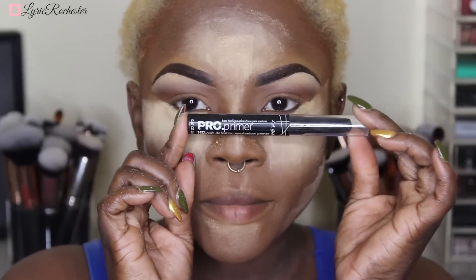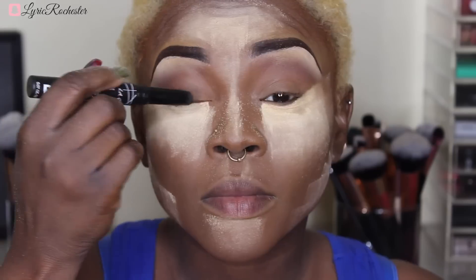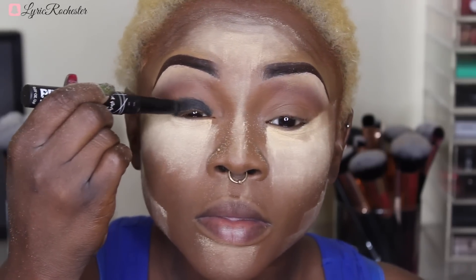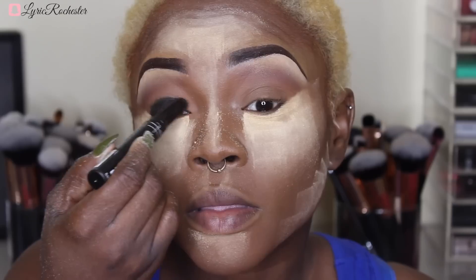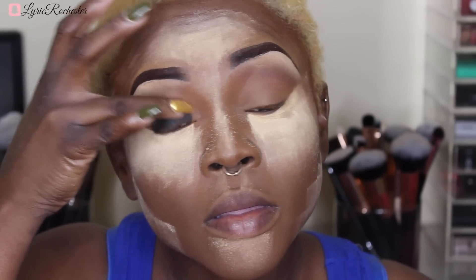I'm taking my LA Girl Pro Primer in black and that's going to be going on my lid. As you can see, I'm not putting it anywhere near my crease — just all over my lid. Then I'll be blending it out with my fingers, blending out the black that I have on my eyes.